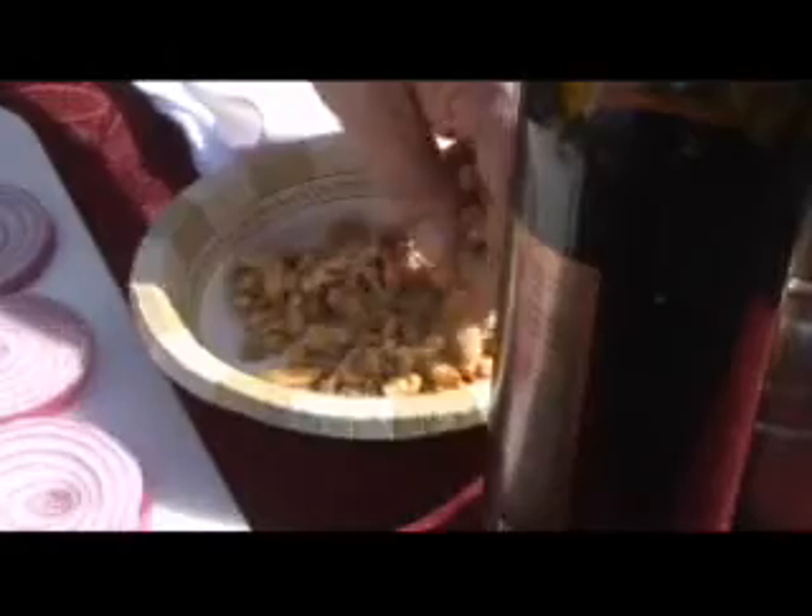I love pork chops. I love stuffed pork chops. It's a thick pork chop. Now we're going to make up some stuffing in advance.